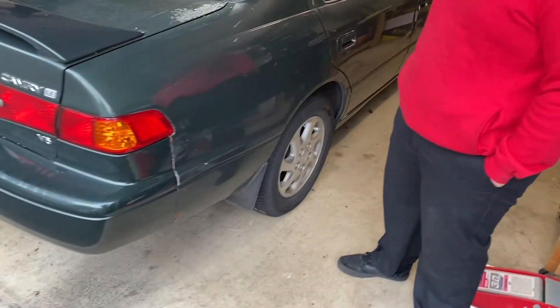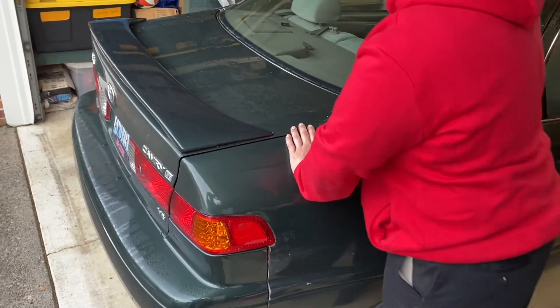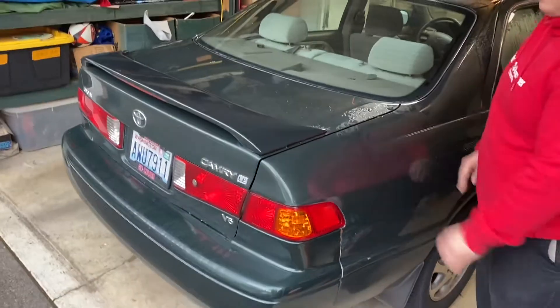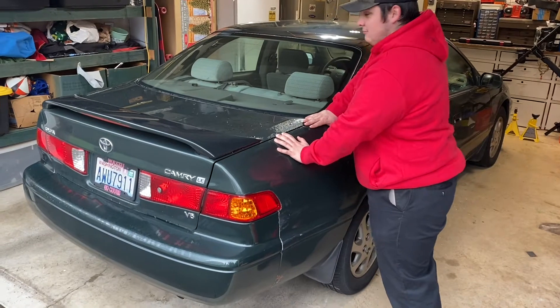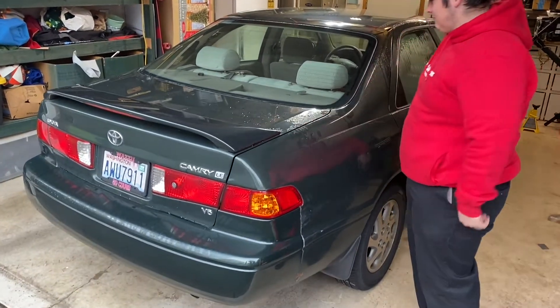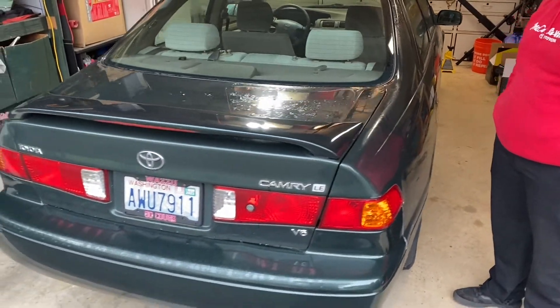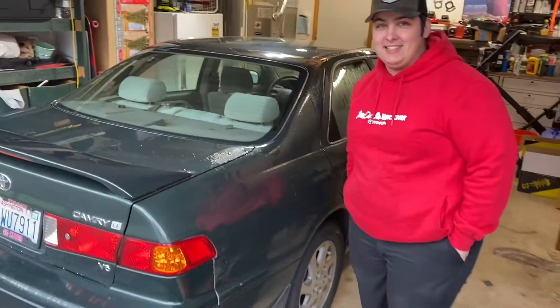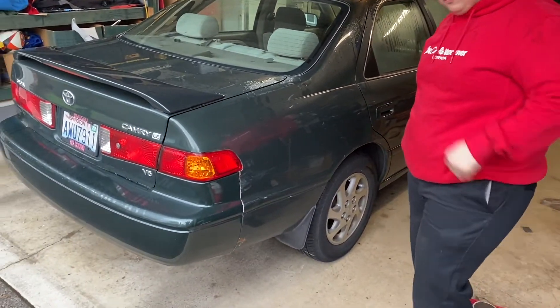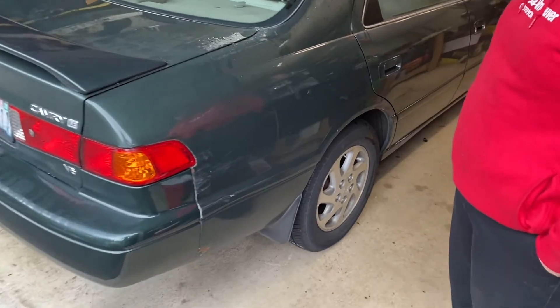Cameron just pulled in the Camry and he'll show you how blown the shocks are. Push down on the car — it just moves way too easy. If you take this thing out of park and start moving, the whole car will jostle around, and when you hit the brakes it dives. The shocks are terrible, so this is definitely a needed replacement.